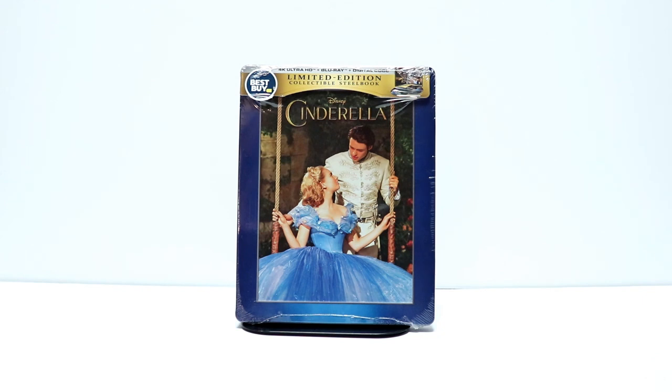Hey, Tony here. Today I'm going to unbox the Best Buy Exclusive Steelbook for the 4K release of Cinderella. So stay tuned.